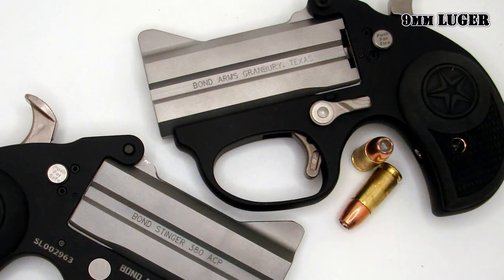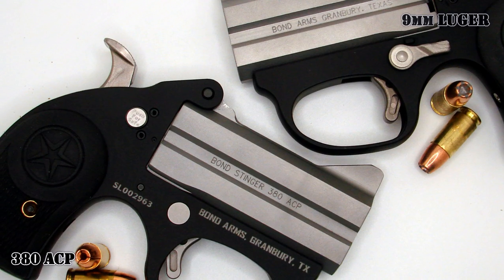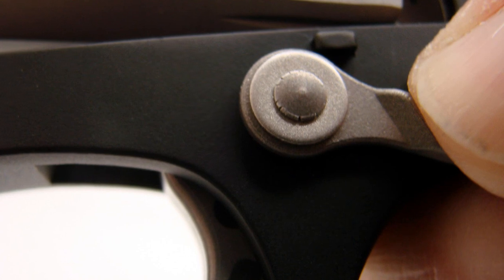The Stinger is a brand new design from Bond Arms. It's been coming around for a while. They are made to be much smaller and much lighter in weight than the standard Bond Arms pistols. They are offered in nine millimeter and also in 380 ACP. Like the more familiar Bond Arms pistol models, the Stinger is a two-shot break-open Derringer type pistol. It breaks open with this lever here on the side and works very easily.